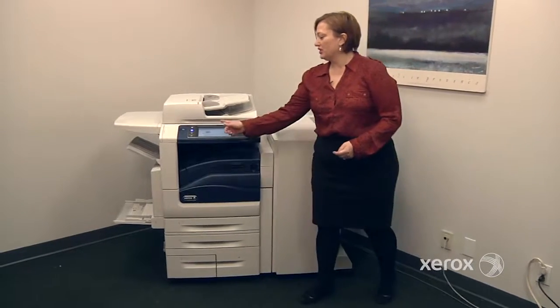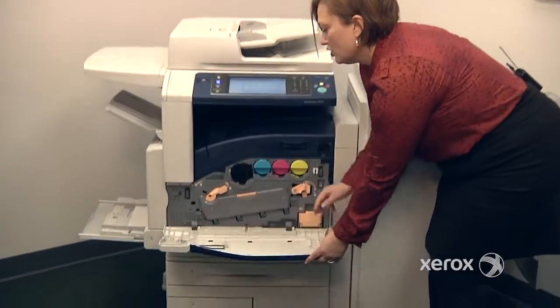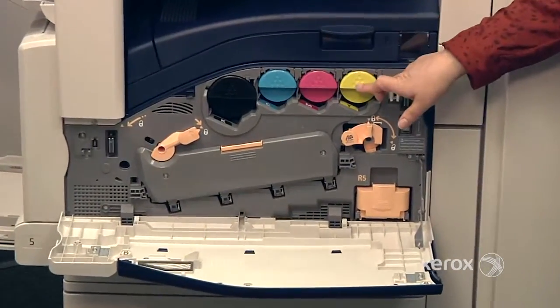To change your consumables, the machine will indicate what needs to be changed. You have your four toners: you've got the black, the cyan, the magenta, and the yellow.